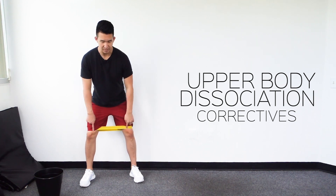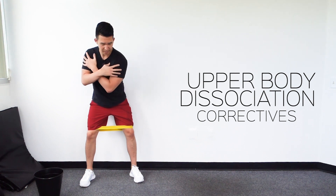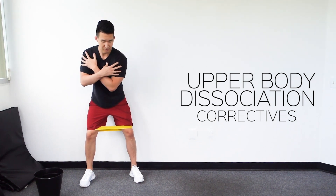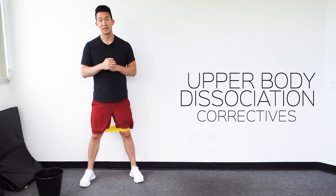We're in our golf position with the band around our knees, arms over the shoulders, and then just rotating our upper body. This band is going to create some stability in our lower body, making it easier to move the upper body without the lower body. And that is the upper body dissociation assessment corrective number one.